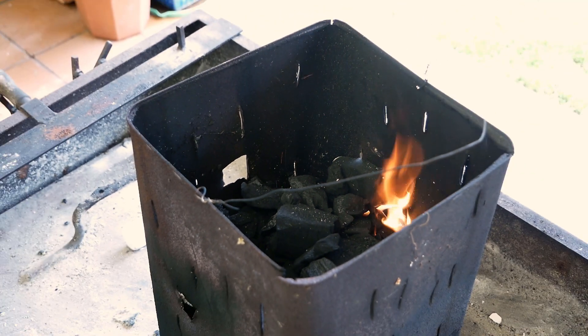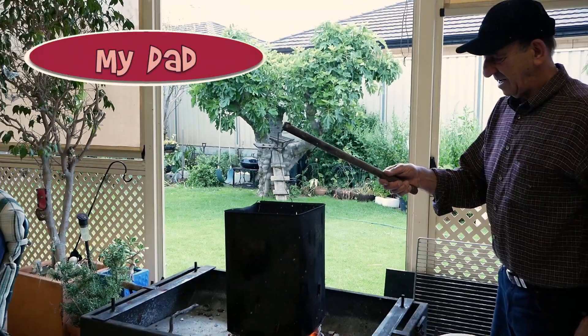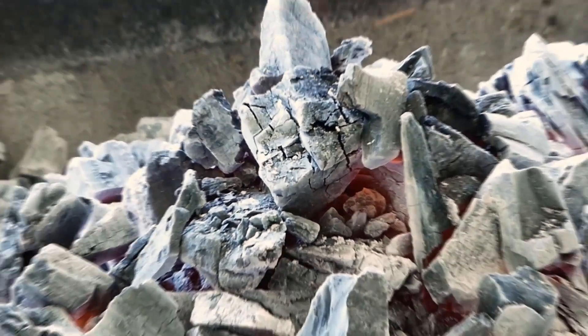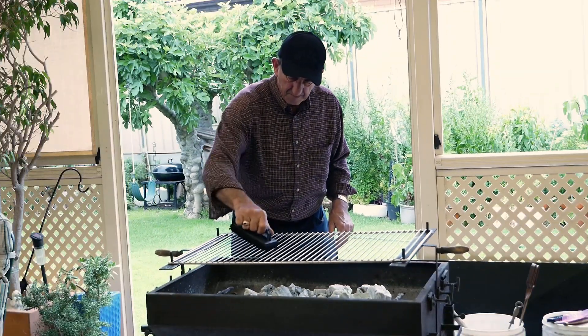Now that we've finished being unhelpful, it's time to get ready for cooking. My dad will remove the tin as the charcoal is looking like it's almost good to go. On with the grill, and time to give it a quick clean, and also a little bit of oil so that the meat won't stick.